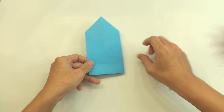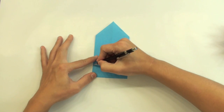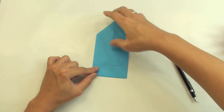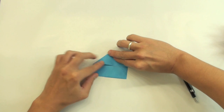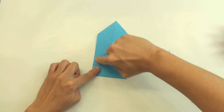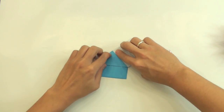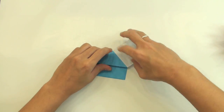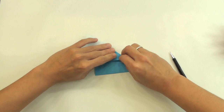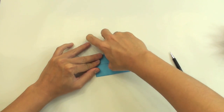Now turn the model over and fold here. You have this line — as you can see, we have this line. Now fold here, making this side of the paper get aligned with this line here. Like this. Unfold, and do the same thing here in the other direction. Like this.